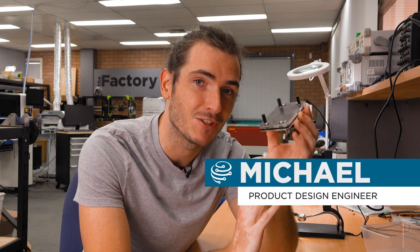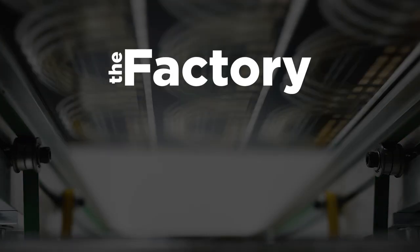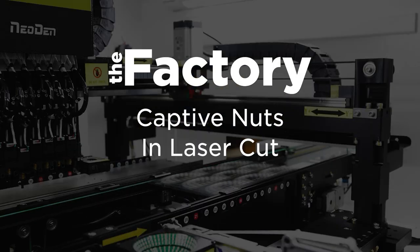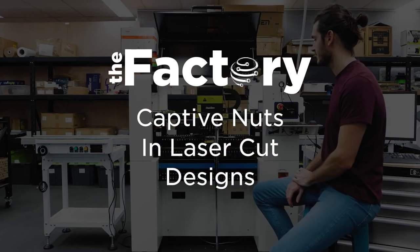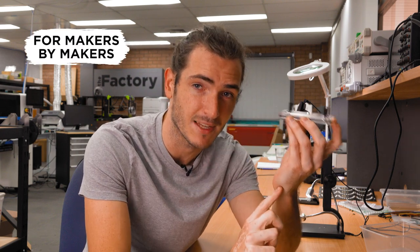G'day! I thought I'd quickly show you an interesting method we use for securing fasteners in laser-cut material, in this case acrylic. This base plate is ready for mounting a PCB. It's made of a few layers of acrylic to give it some substance.